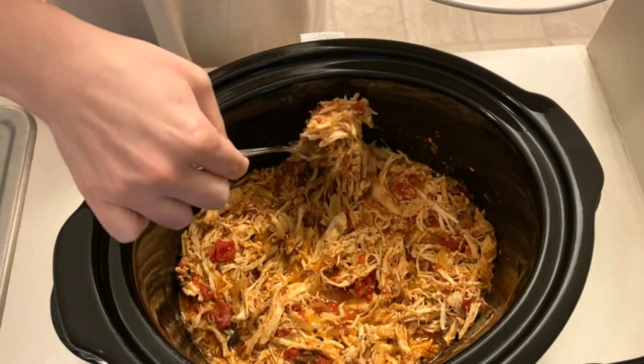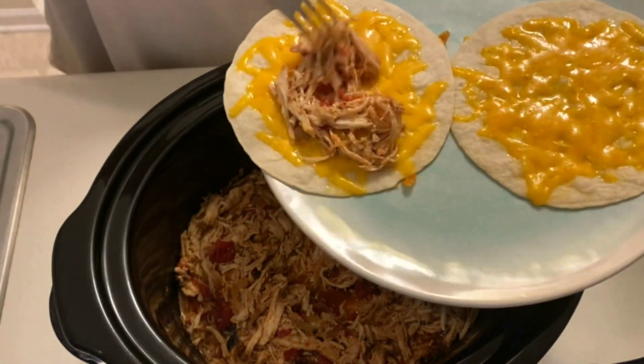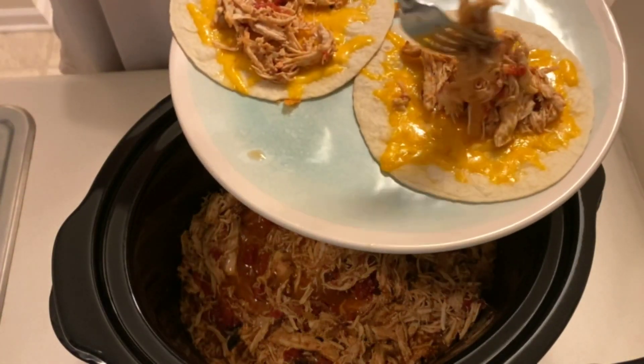We served ours over toasted tortilla shells with shredded cheese and then topped them with cilantro. These would make really good burrito bowls too.